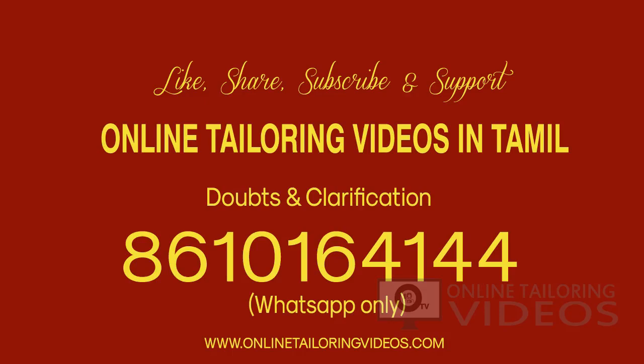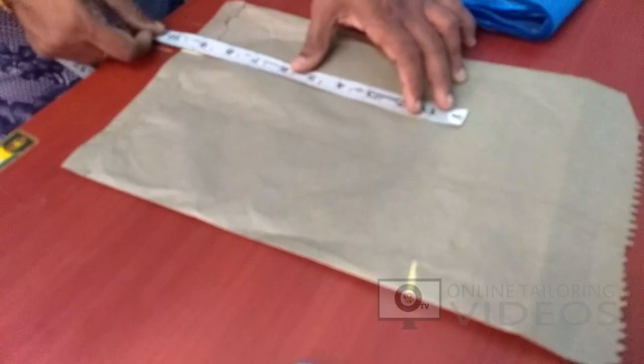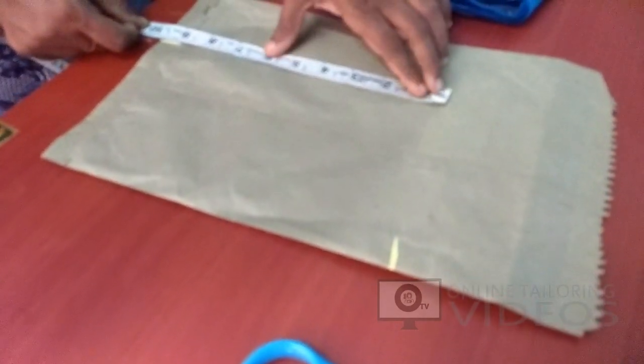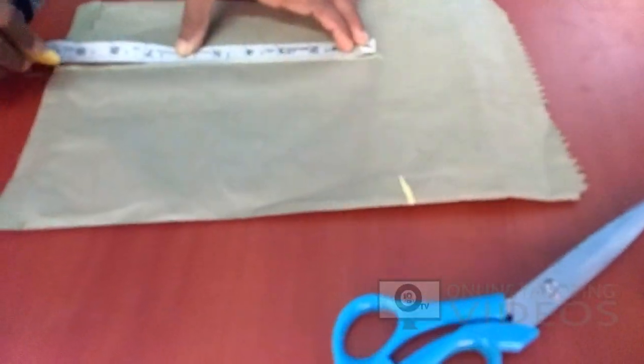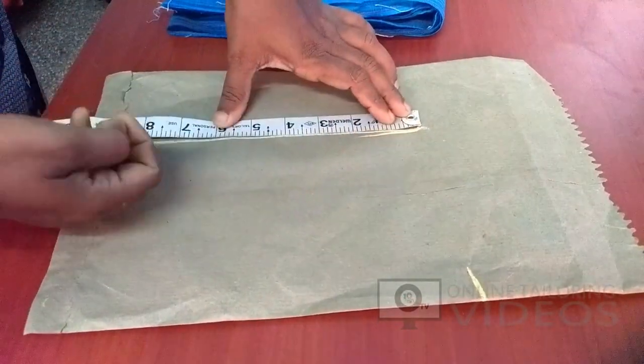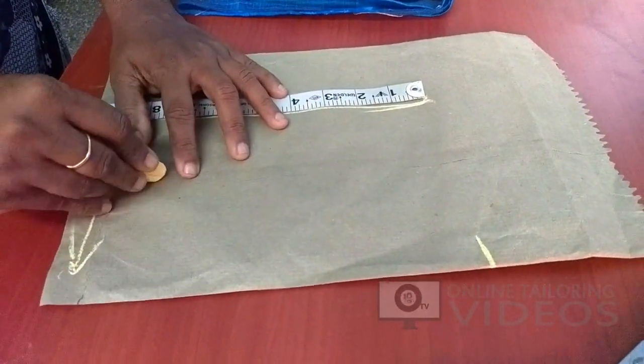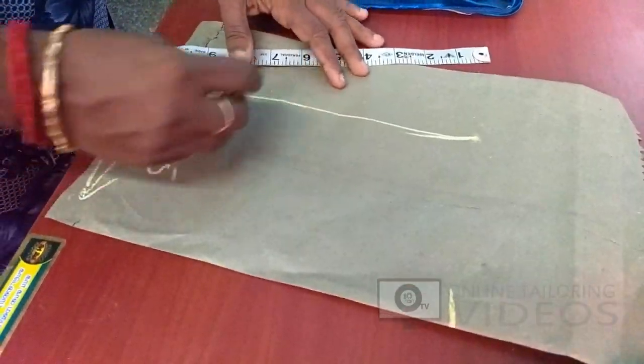We will mark the sleeve. The length you can mark in the chart. We will mark the length first, then mark the sleeve length. The size is small.